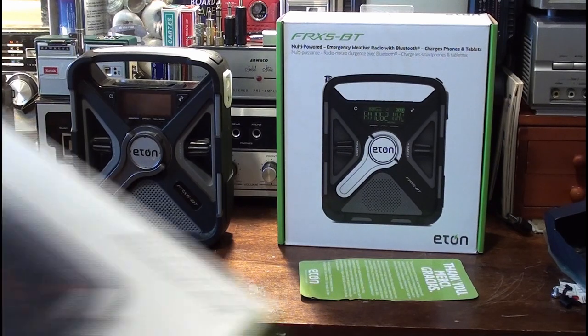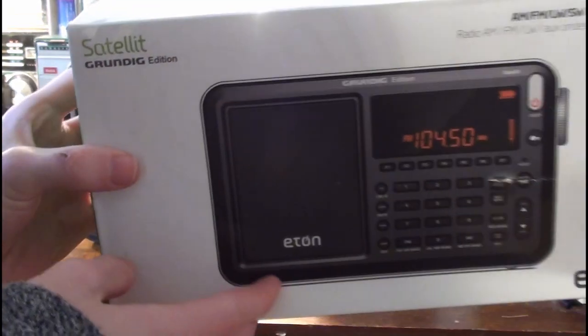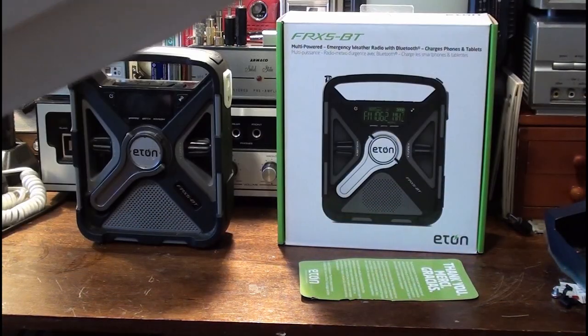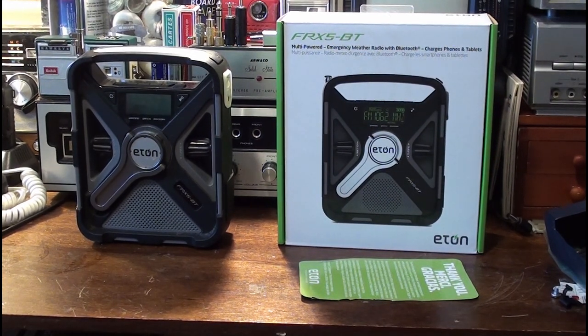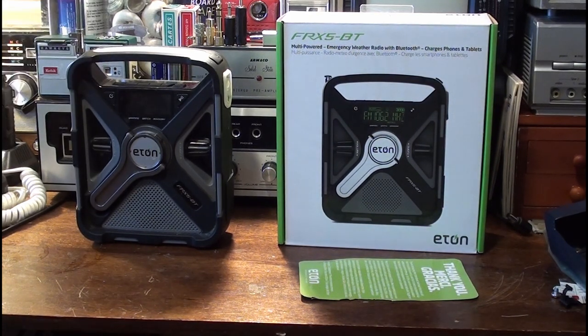There's the Eton Satellite I was referencing earlier — I meant to say Eton Sidekick, but I said Eton Satellite. That's the Eton Satellite shortwave all-band single-sideband radio. You can go take a look at the review video I did on that. Ever since I was little, when I first got into the hobby, I've been a fan of Eton stuff. I've always bought Eton stuff — they make really good, ruggedly built stuff.